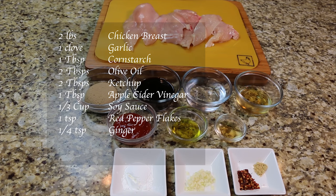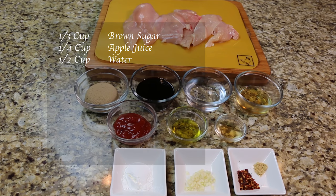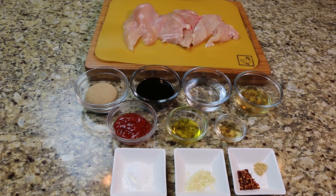One teaspoon of red pepper flakes, one-fourth teaspoon of ginger, one-third cup of brown sugar, one-fourth cup of apple juice, and one-half cup of water.